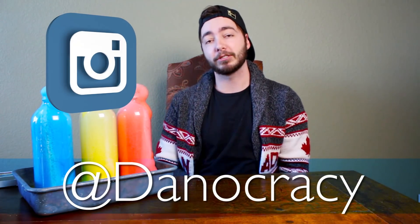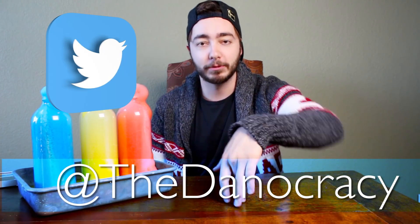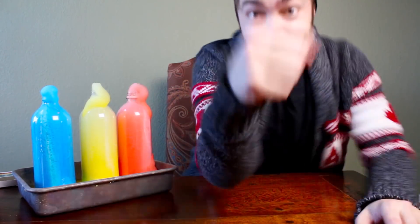So there you guys have it — that was how to make elephant toothpaste. This is a great science experiment if you guys have a science fair coming up. Easy, fun little craft you can do at home called elephant toothpaste. Thank you guys so much for watching. You can follow me on Instagram at Danocracy, follow me on Twitter at TheDanocracy, and please subscribe to my channel. I'll see you guys in my next video.